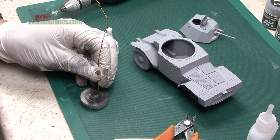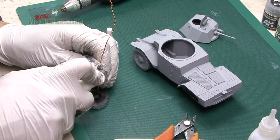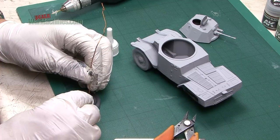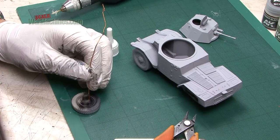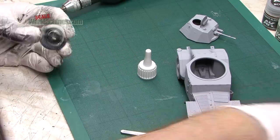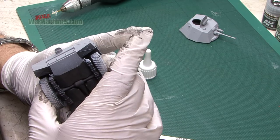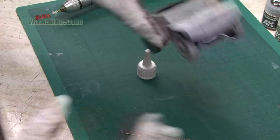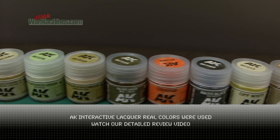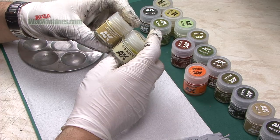The wheels obviously fell off and here you can see they're actually pinned in two places. This is why you can't steer those wheels or change their direction. We added a metal pin just to make it a bit stronger and reattach one of the wheels that fell off. On to the AK Interactive Real Colour paints - they're lacquer paints and you can watch our video for more information.